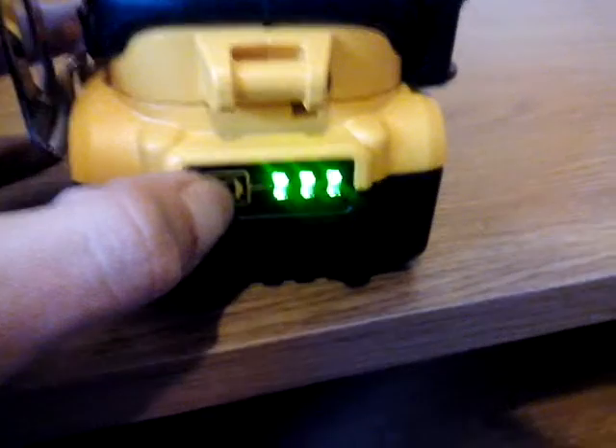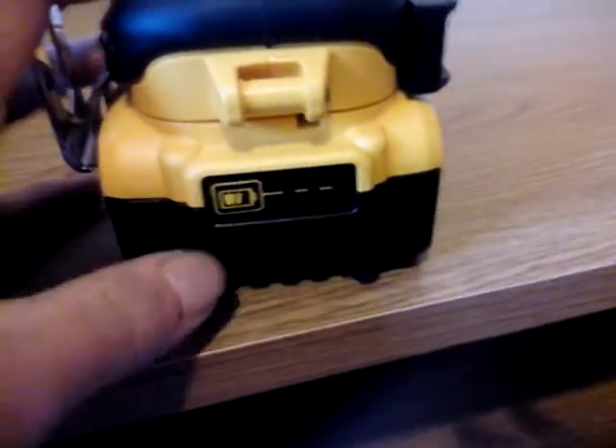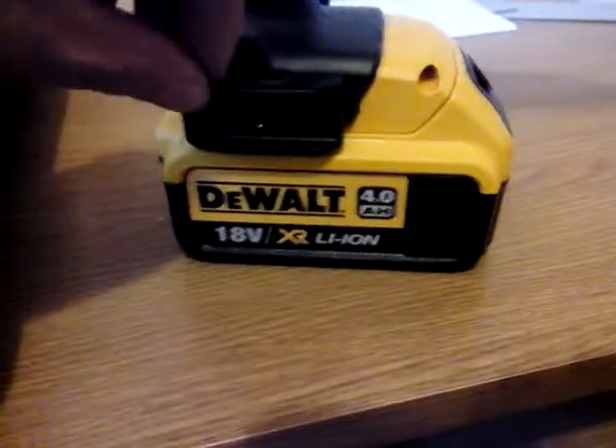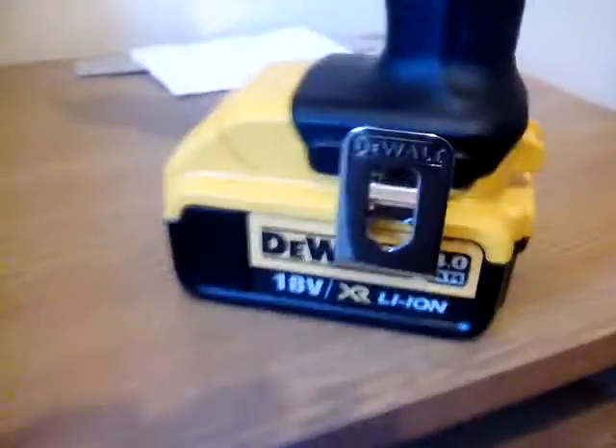The battery is awesome — one of the best batteries. I love it because it comes with LED. The only thing is there are only three LEDs; I reckon a fourth would have been better. There's also a magnet, and on the other side a clip to put on a belt or hang on your trousers.